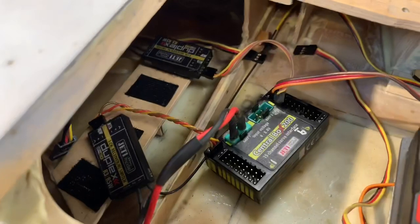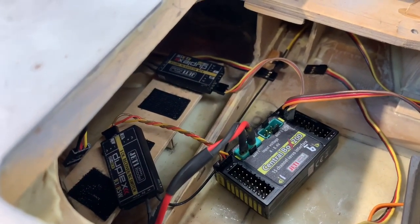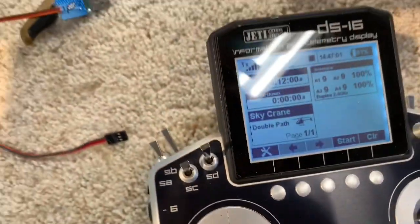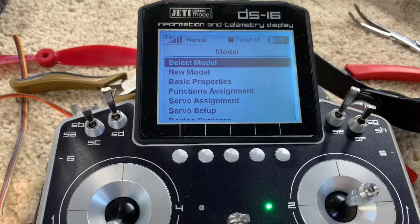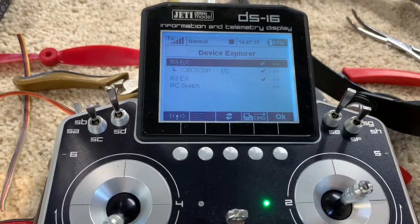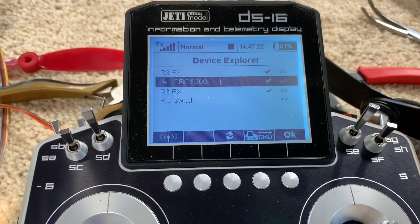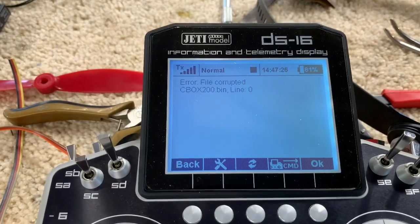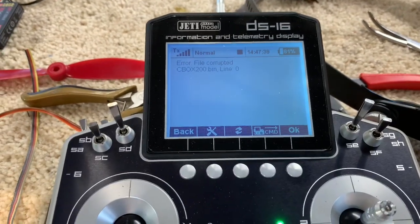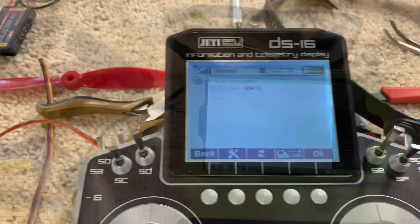I did all the updates I can do, re-updated it. When I go into the model and device explorer I can see my two RXes and my switch, but when I go into my CB200, it's corrupted. I can't do anything.